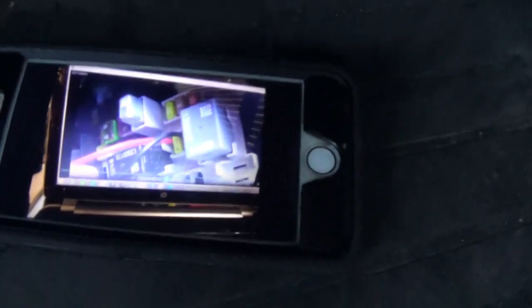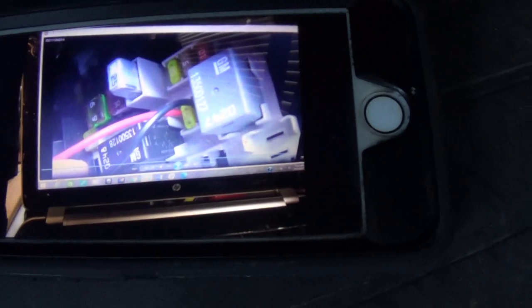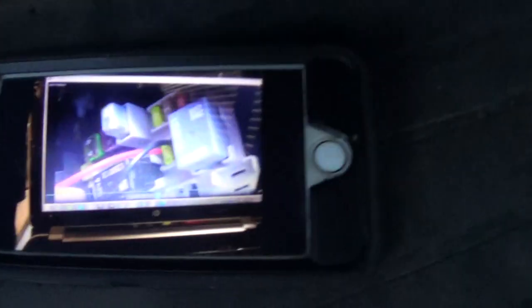I did break one of these LEDs on the passenger side where the plug connects to the LED strip by messing with it, so I had to go buy an extension. But it looks pretty damn good at night.